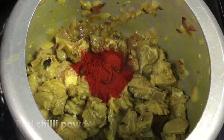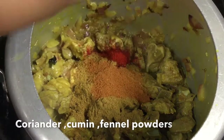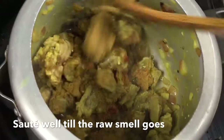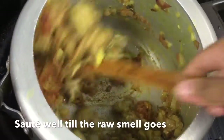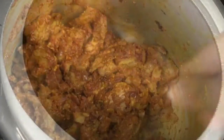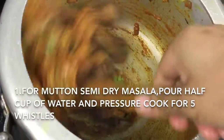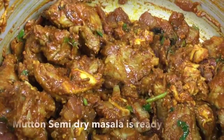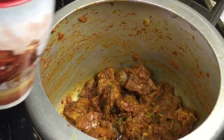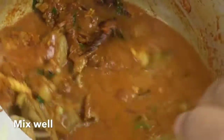Then we will cook it for a small time. We will cook it for 30 seconds. Then we will cook it for the first recipe. In this case, we will cook it for a little bit. If you have any fresh crab soup, it will be delicious.